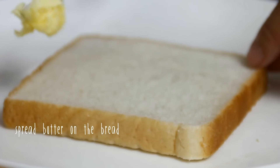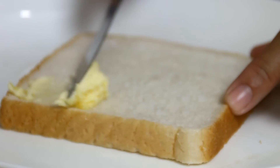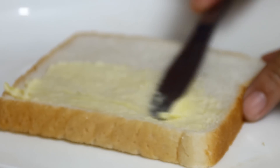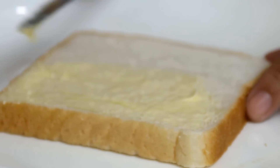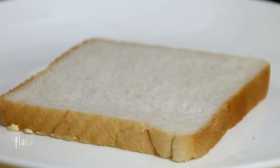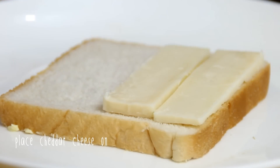Grab a couple of slices of bread — you can use white bread, brown bread, whatever you like. Give them a nice generous coating of butter, then turn the bread over and put a few slices of cheddar cheese on. I'm using a California cheddar here, but you can use processed cheese, whatever you prefer.